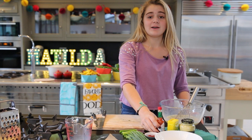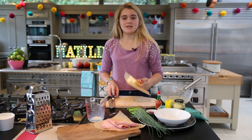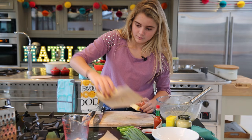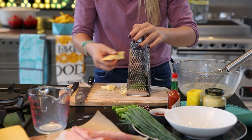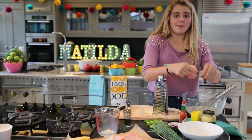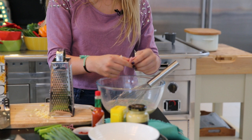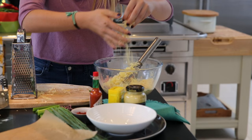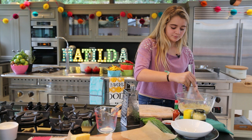Then I'm going to get some cheese — about that much should be good. Get a grater and grate it all up. Then I'm just going to put in some ham — about four slices. Then add in the cheese and mix that all up.